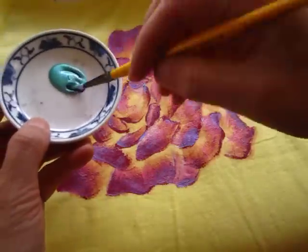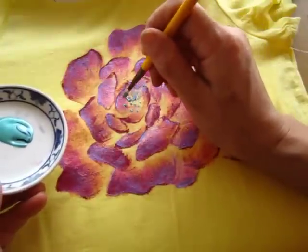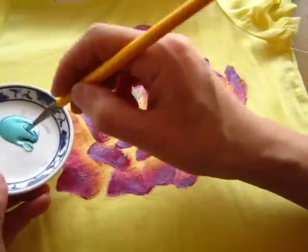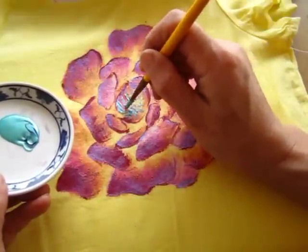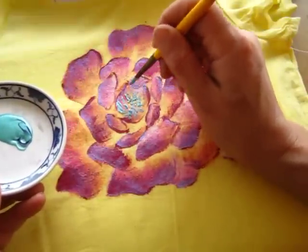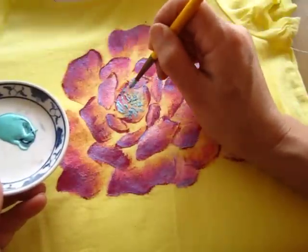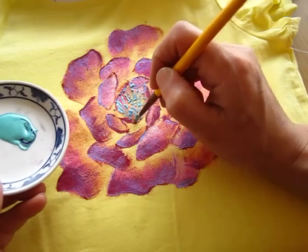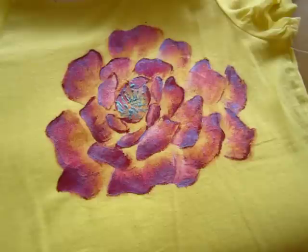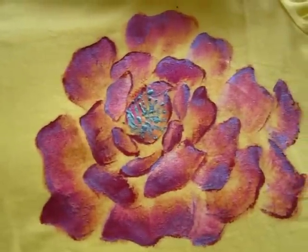See what will happen. I'm going to show you what I'm going to do now.